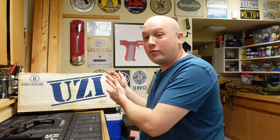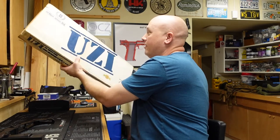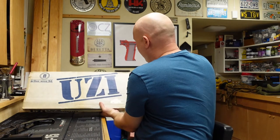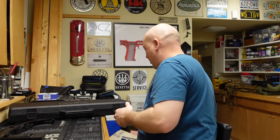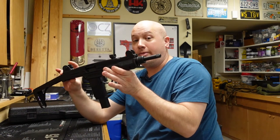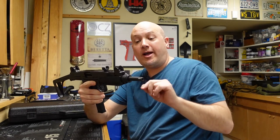You might also notice that in the background I actually have the original box — something that I think kind of completes the package. I have the original outer sleeve as well, saying that it was imported by Action Arms. This box has seen some better days. Some people are going to ask did I cut and thread the barrel — I did not. I actually purchased this barrel; it's a U.S. barrel from the Green Mountain Barrel Company.